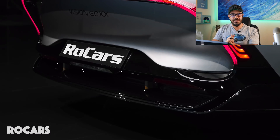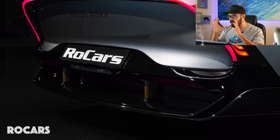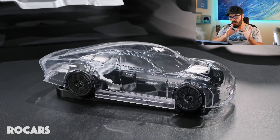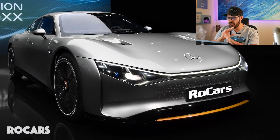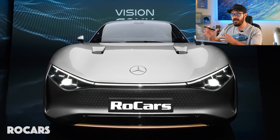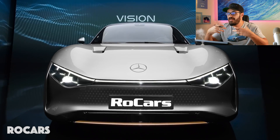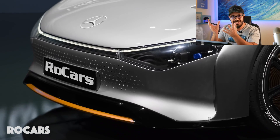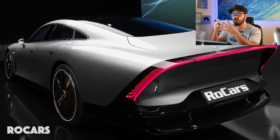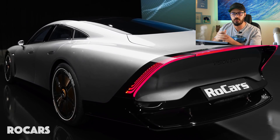This is the Mercedes-Benz Vision EQXX, the result of a massive technology project to experiment what can be done for future EVs of Mercedes. In this video we're going to cover the basics of spec and tech, but here we focus on the design. I want to show you exactly what I think about this design in the front, side, and rear, and compare it to the EQS, because there are some major differences in the proportions of these two cars that make a huge impact on the overall perception of both designs.